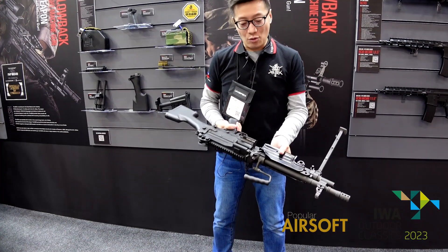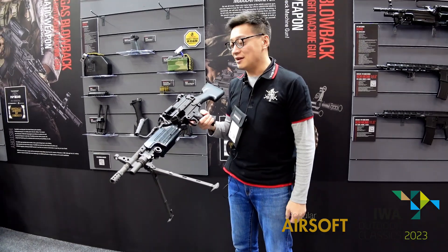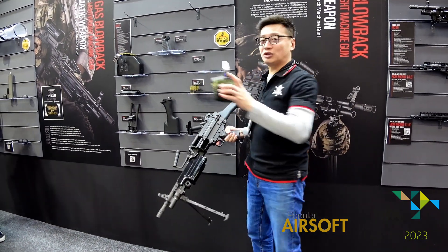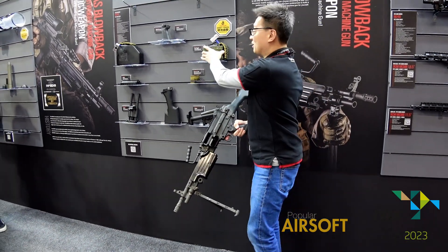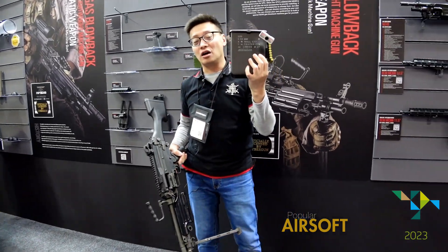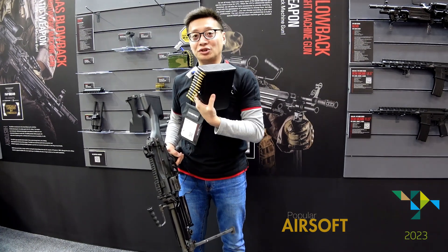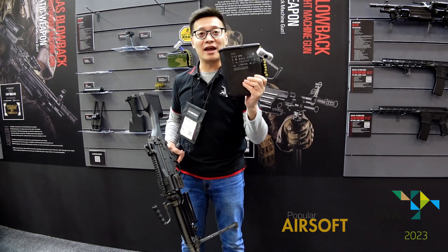The gun will come with a GI-MAG for your container of green gas. But also, you can choose from a 100-round pouch magazine or a 200-round pouch magazine. Please note that those magazines only contain your green gas — they don't contain any BBs.